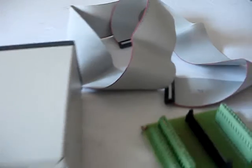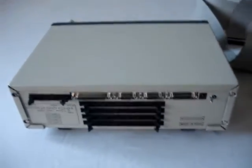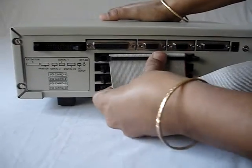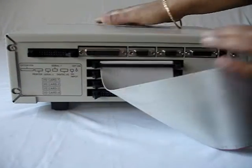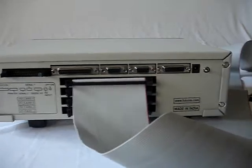Let us see how it is to be connected. One end of the flat cable goes on the card of FACT. It has to be inserted carefully because it is a little bit delicate. The other end of the 64-pin connector is to be connected on the interfacing board with PBT.